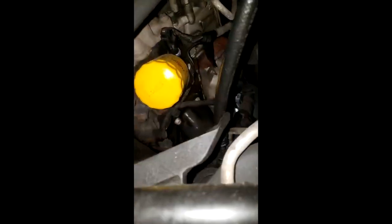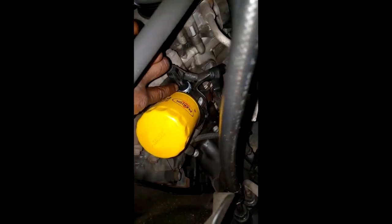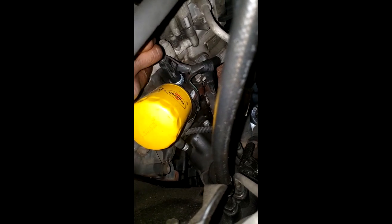This is a 2009 Jeep Grand Cherokee oil life flickering. Here's my oil sending unit right here. It's already been replaced — smack brand new.